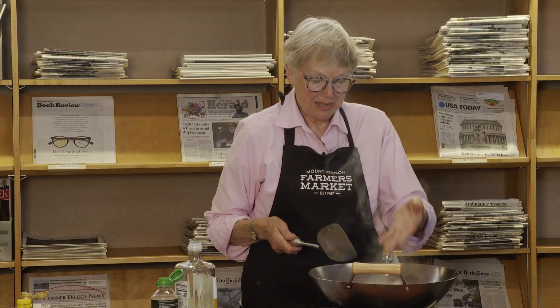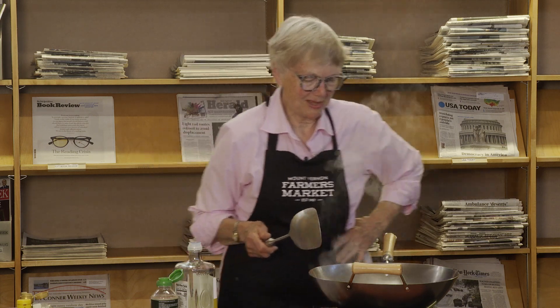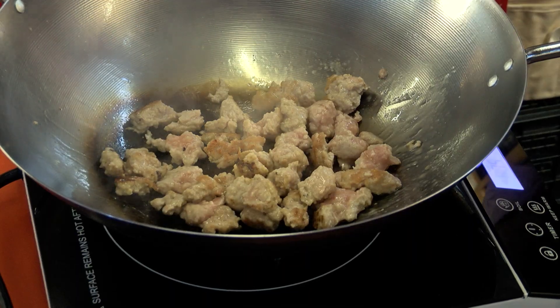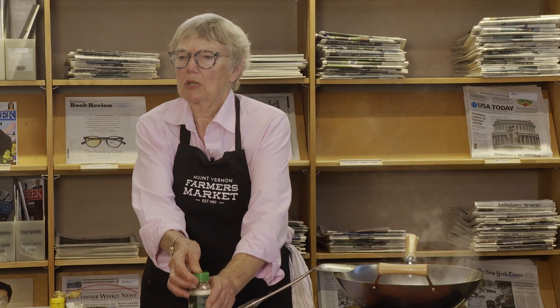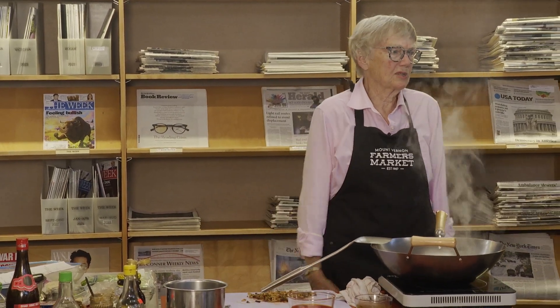You want a wok with a flat bottom for home stoves — traditional woks are meant for wok stoves with fire all around the rounded bottom. I use canola oil because it has a high smoke point and it's healthy, and this is non-GMO. Peanut oil is common in Chinese cooking and it's a nice oil too.